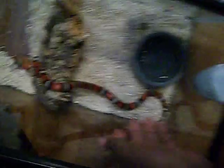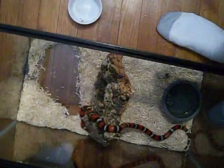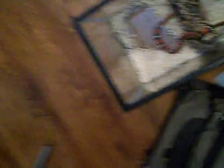He's real pretty and real tame — he doesn't even bite me anymore. You can see his colors, he hasn't lost his colors at all. He's still in the 10-gallon tank because he still has a lot of room to move around, so I haven't upgraded him to a 20 yet. Feeding day should be tomorrow or early next week.